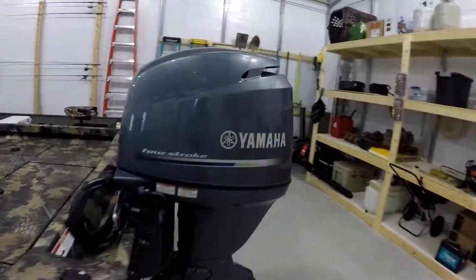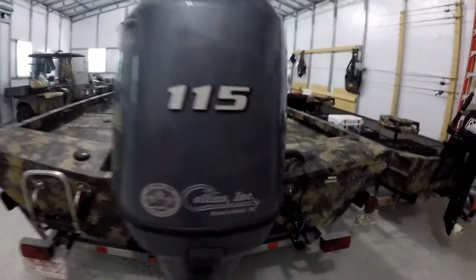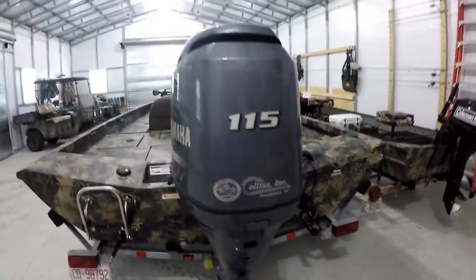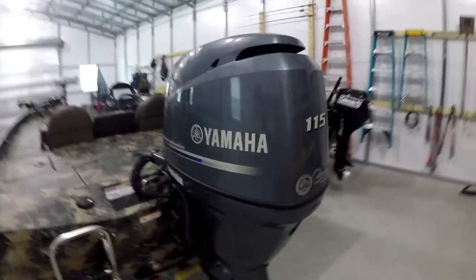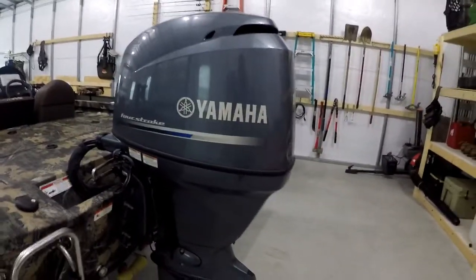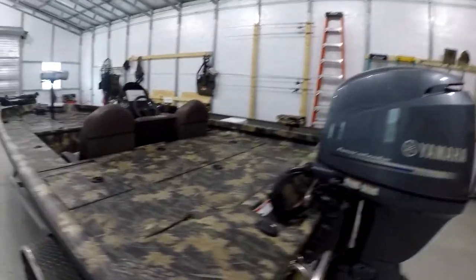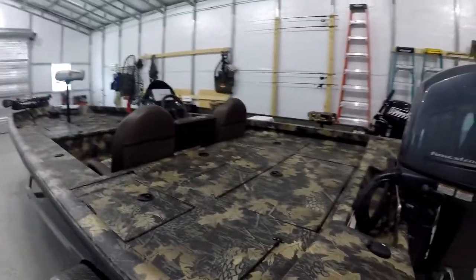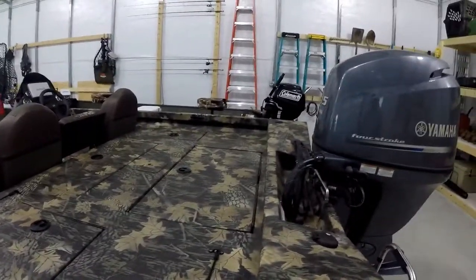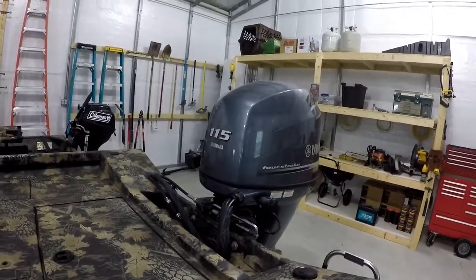To start off with, we'll start back here with the power plant. This is a Yamaha four-stroke 115. I bought this boat from Collins in Smithville, North Carolina. Absolutely love this motor — had no problems out of it. It's been solid. This boat is 18 foot, eight inches long, and it'll run somewhere in the neighborhood of 48 to 50 miles an hour with one person on it.